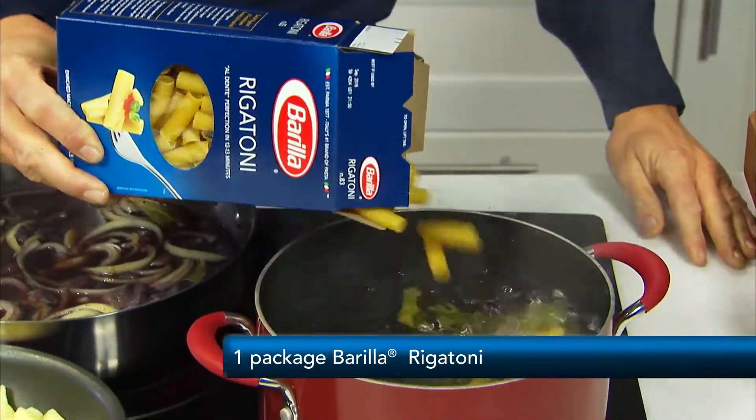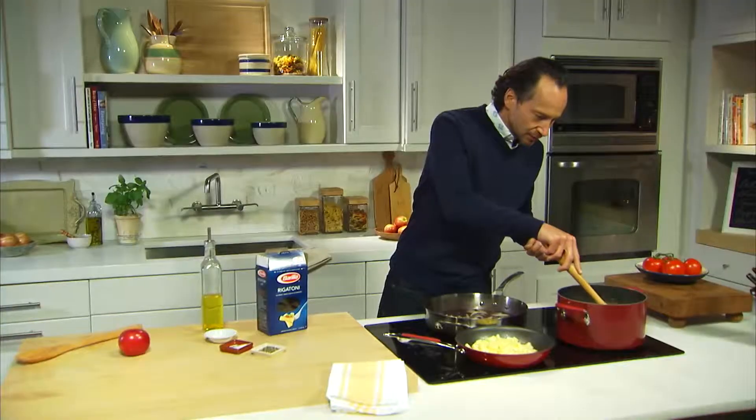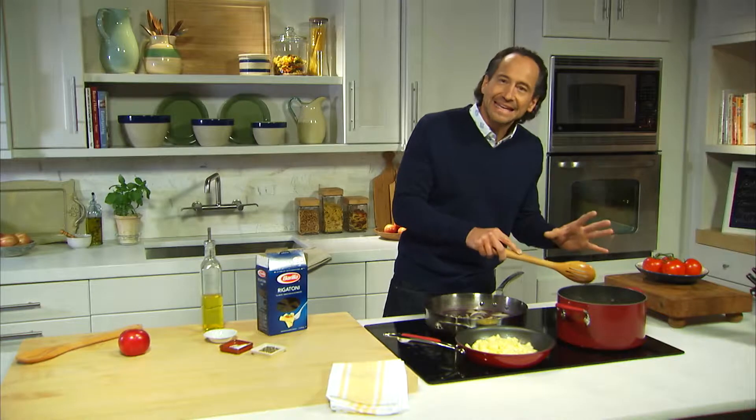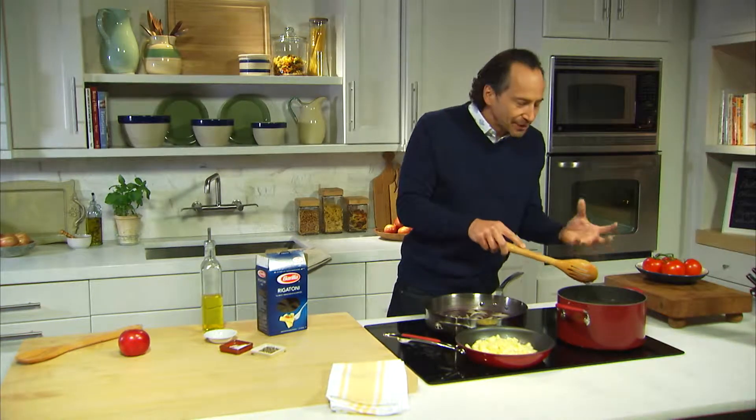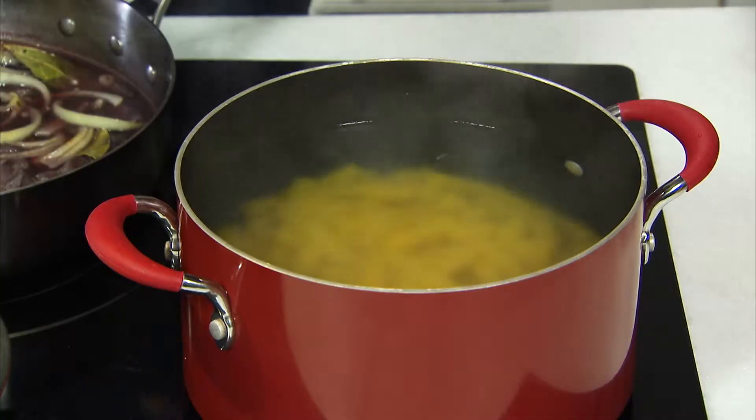We're going to add our rigatoni to the boiling salted water. I'm going to give this a stir, and then the key — after the pasta is cooked — is I'm going to save a cup or half a cup of that precious pasta water, and that'll be used to adjust the sauce if necessary.